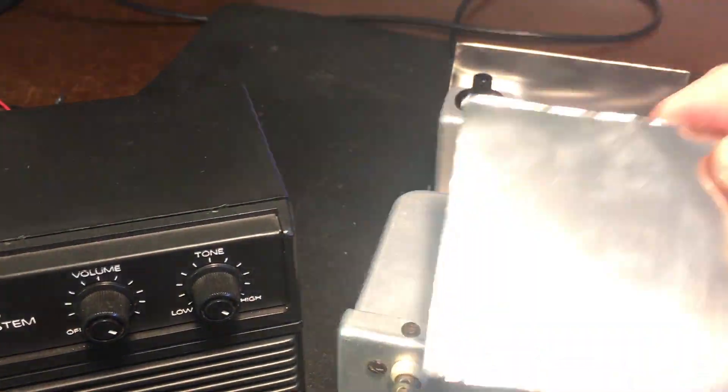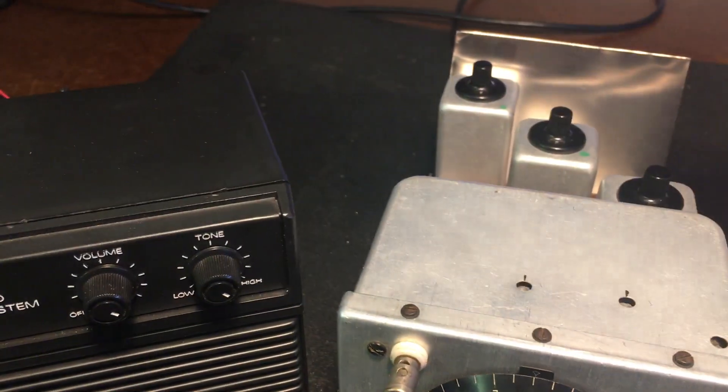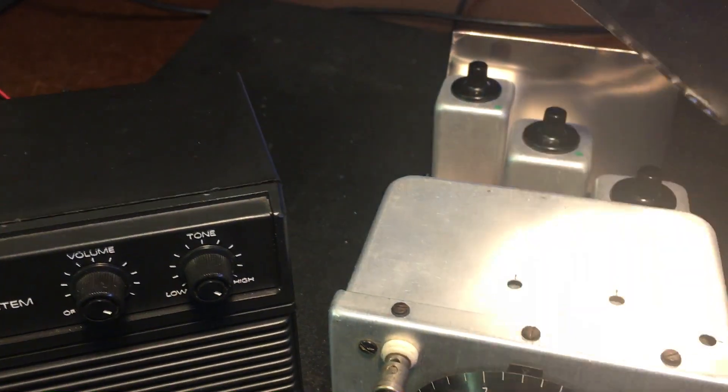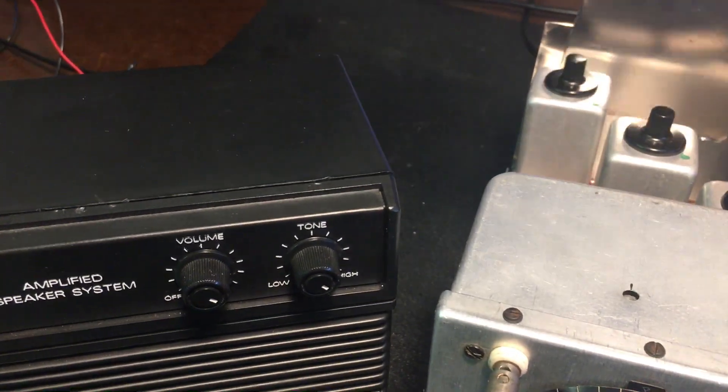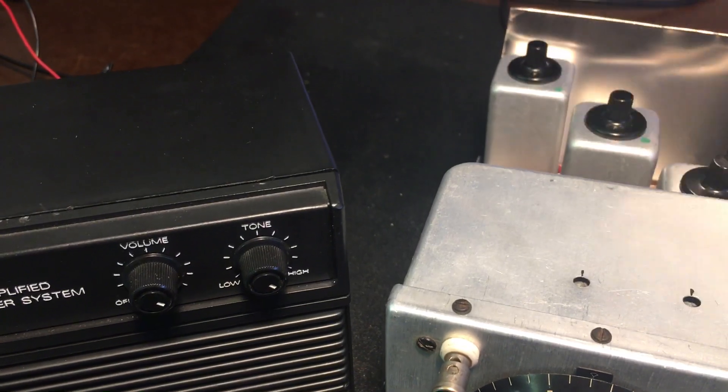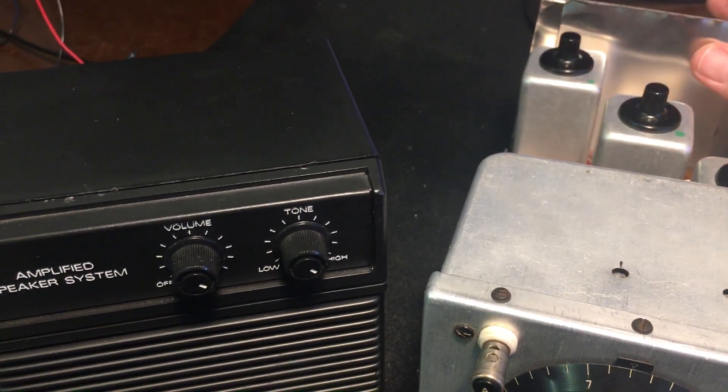You can even stack these to cut out more of the hum — more permeability from two than one. So I put this one in. Cuts it down a little bit more. I don't know if you can hear it, but I can hear it. It cuts it down a slight bit more.